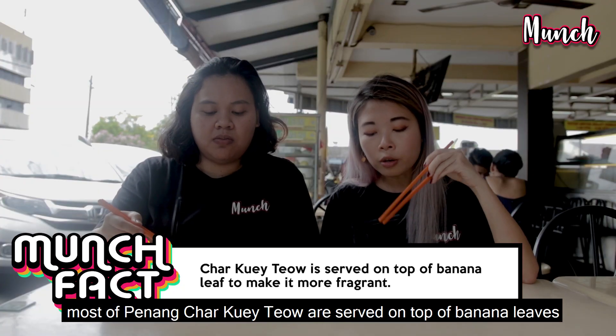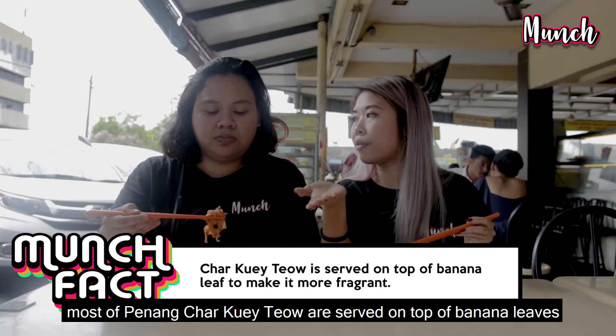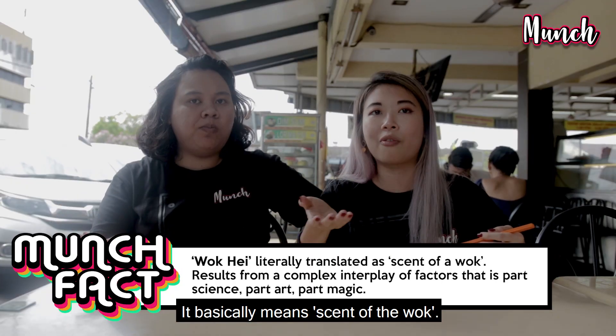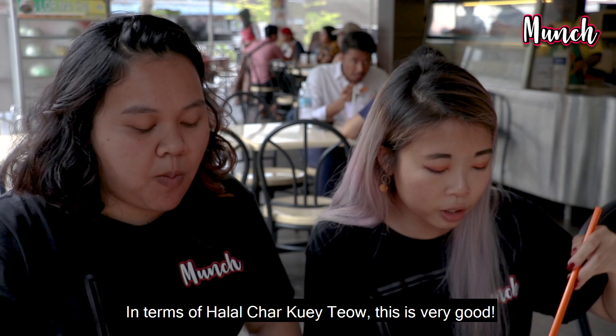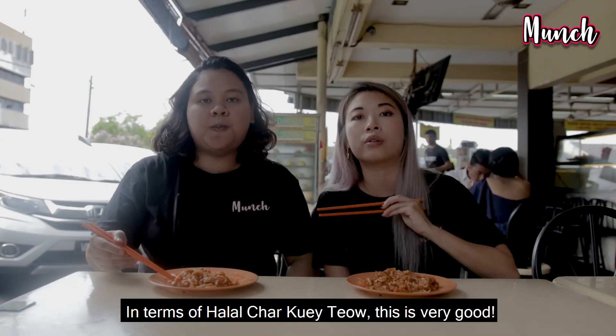Fun fact: most of the Penang Char Kway Teow is actually served on top of banana leaf to make it more fragrant. We Chinese have something very important called wok hay. Wok hay is basically the essence of the wok. Usually it's cooked with pork lard but this one is 100% halal. So in terms of it being a halal Char Kway Teow, it's very, very good.